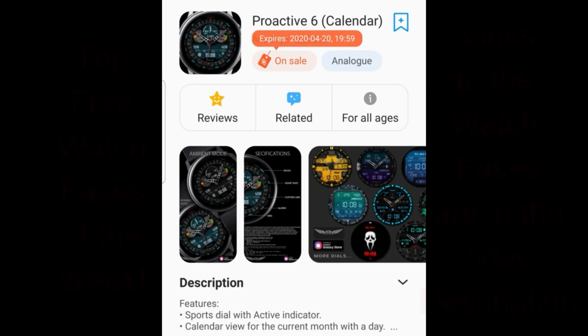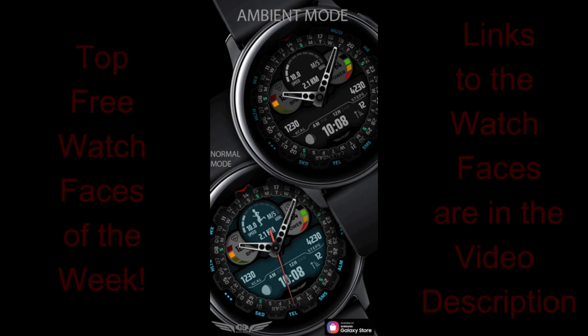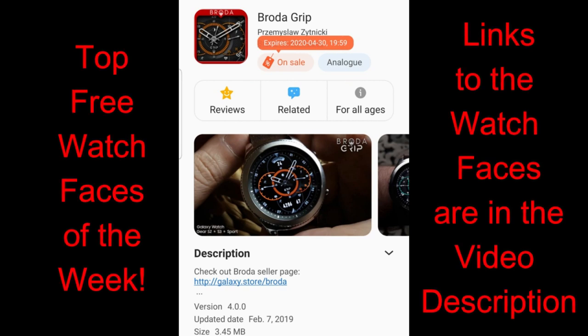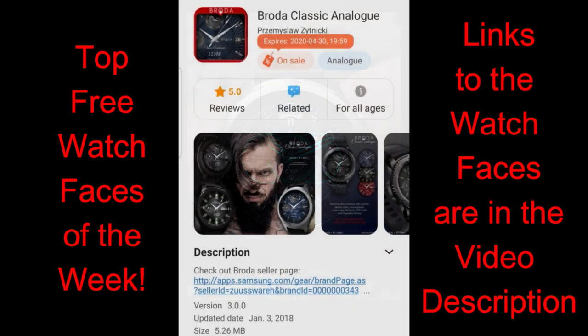Hey everyone, thanks for tuning into our top free watch faces of the week. For this week's review I have a ton of really nice watch faces, which I'm actually going to break up over two separate reviews just so all of you get a chance to grab the ones you want, because some are on very limited time promotions with one actually ending tomorrow.